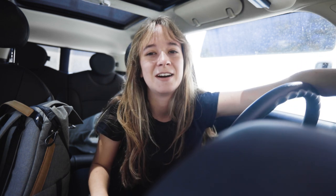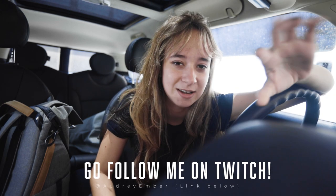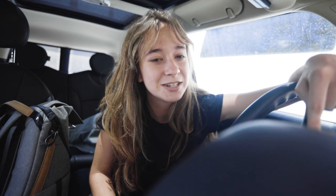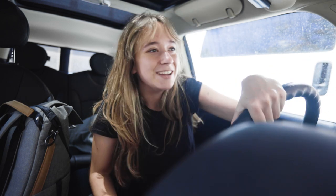Thank you guys so much for watching. If you enjoyed this video, make sure you give it a big thumbs up and click that subscribe button if you haven't already. Also, I haven't mentioned this here on the channel yet, but I stream on Twitch. We're getting into it slowly but surely — I'm talking a lot about photo and video stuff, which is something I'm also doing for the first time and I'm making an entire video about that. So if you want to be part of the behind the scenes on that future episode, you should go follow me over on Twitch. I'll see you guys next time. Bye.